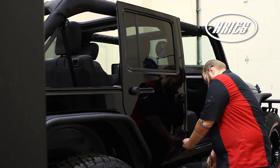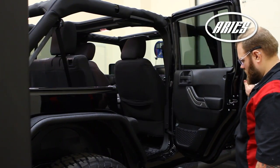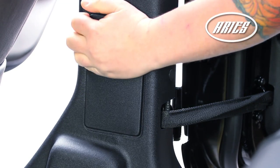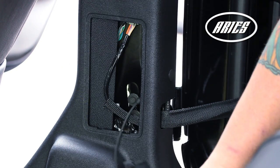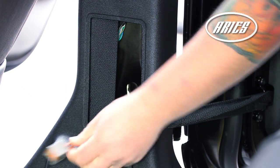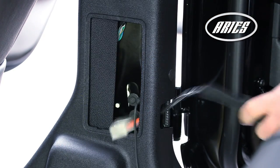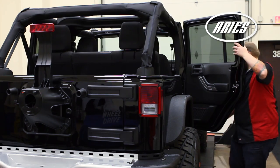For the rear door, remove the torque bolts on the hinges with the T50 Torx bit as done on the front door. Locate the lower kick panel between the front and rear doors and remove the plastic cover. Disconnect the dome light and safety strap. Lift the door and place aside.